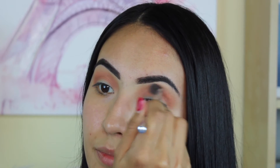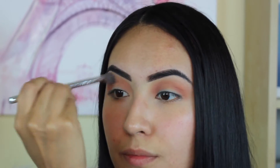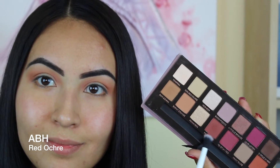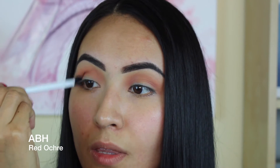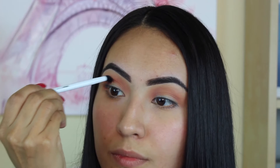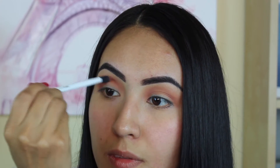I'm taking the brush I was using for burnt orange and with no product I'm just going back and diffusing these colors, making sure there are no harsh lines and that everything looks completely blended. Now I'm taking 'Red Ochre' — this is so pretty, it's like a really nice red, almost burgundy but not quite, and I absolutely love this color.